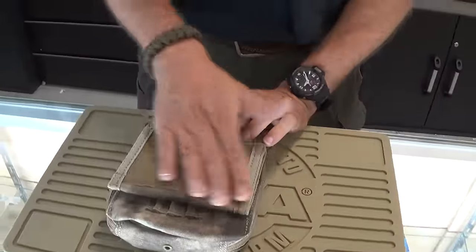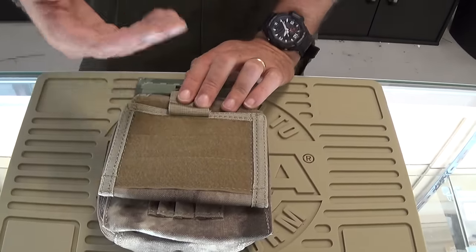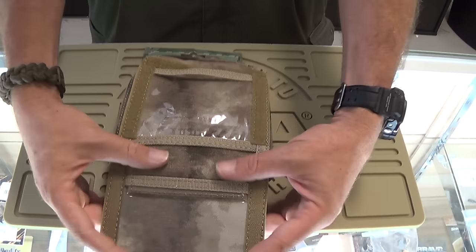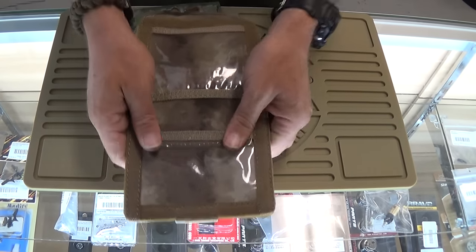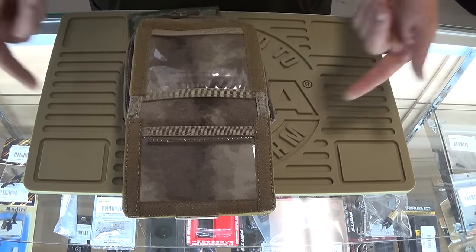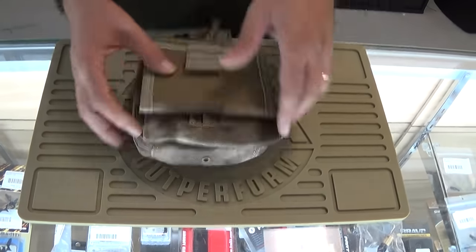Right on the front you have some Velcro real estate. It's going to allow you to put morale patches, blood type, call signs, whatever you want on here. Pull this down and you've got two little clear plastic units that you can slide things in. The bottom one is Velcro sealed, so it will prevent a little bit of water getting in. You can have call signs, coordinates, whatever you need — important phone numbers. So that folds up nice and tight.